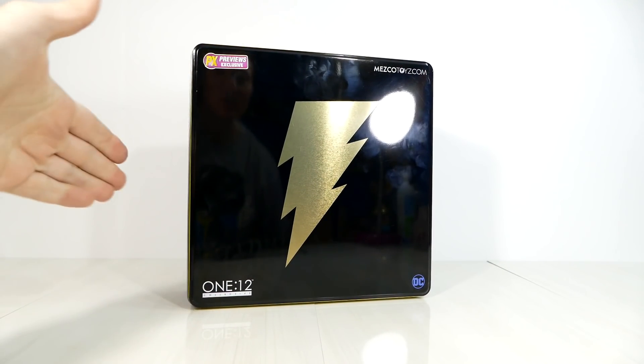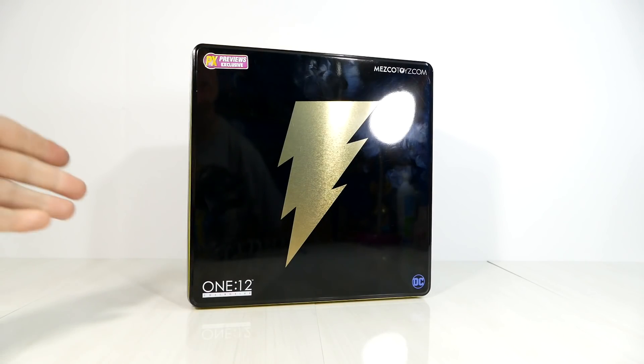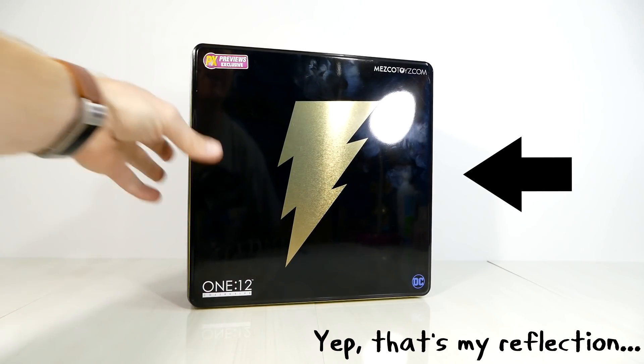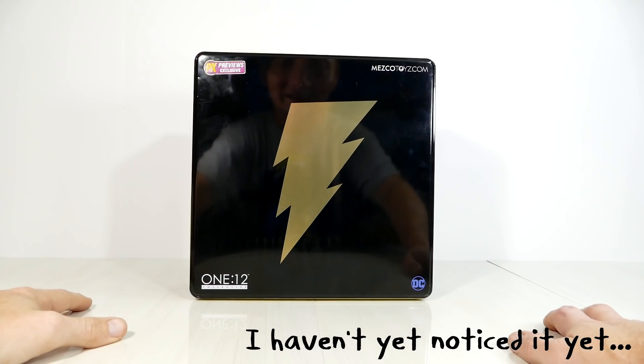Shazam! How's it going, boys and girls of the DC Squad? It's your boy Brad the DC Universe Geek, and I'm coming at you with another action figure review. I'm sorry, I can't do the 'I'm cool while I do my action figure thing.' Some people could pull that off. I just can't. I'm a dork.